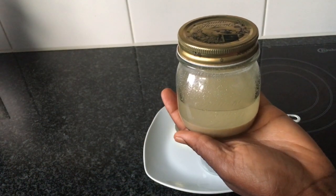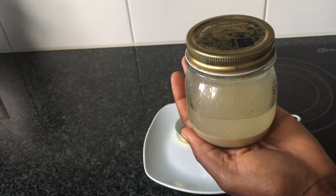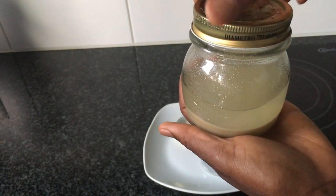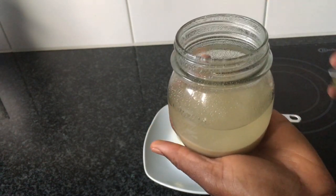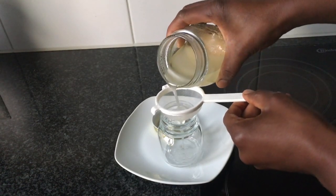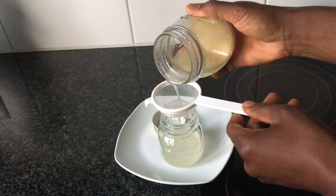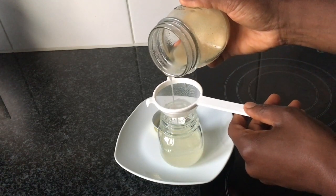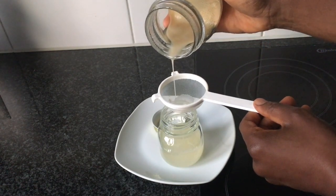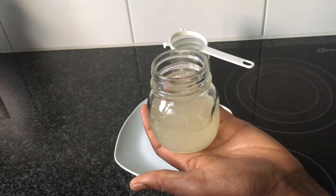Today is the fifth day since I mixed the whole grain rice flour with the coconut oil. I will now open the lid and filter the oil through a strainer into another jar. And here I have my infused rice oil.